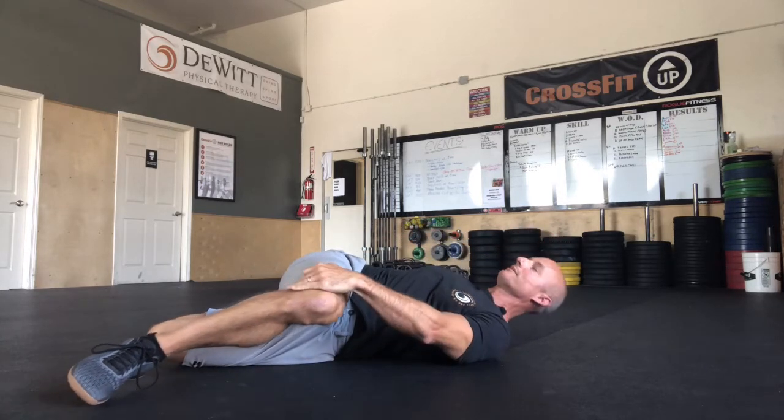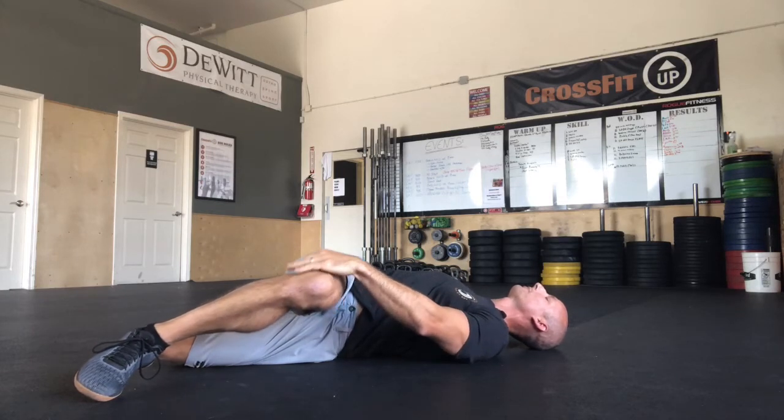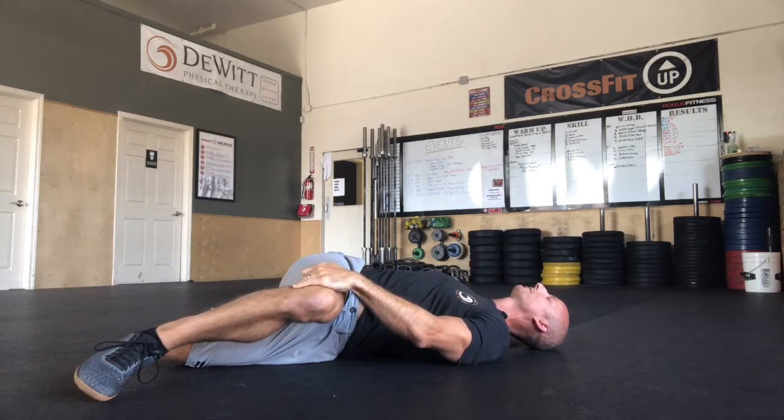I'm going to try to lie down and place both my shoulder — my top shoulder, so in this case my right one — and my right knee towards the ground, as a twist.